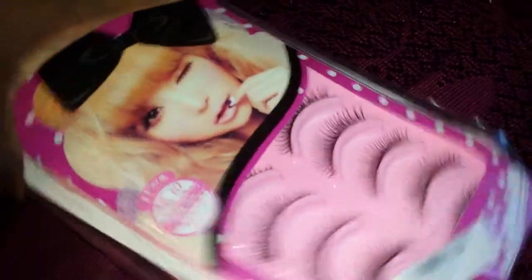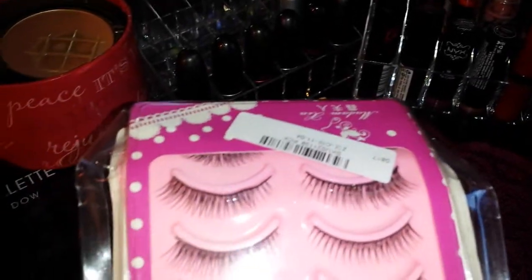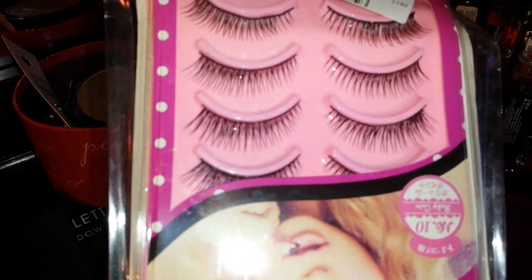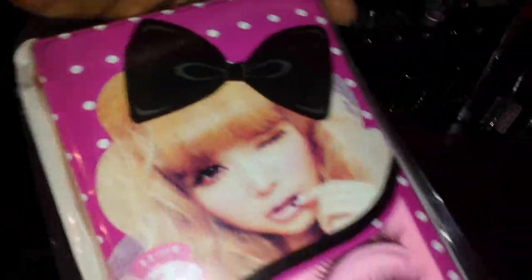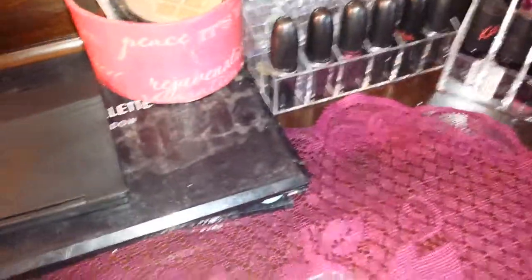I got these false lashes from them. This is the packaging and those are the lashes. Let me count — 2, 4, 6, 8, 10, 12 — I want to say close to 20 pairs total. So far it looks good. I haven't applied them yet so I don't know how they are — I'll let you guys know.